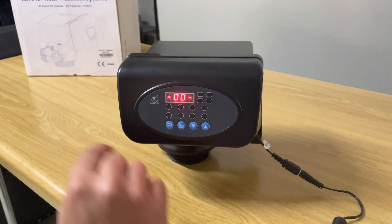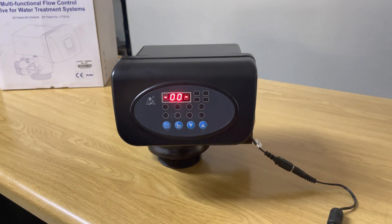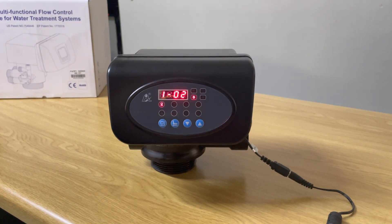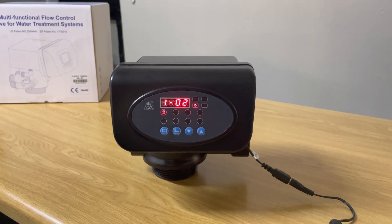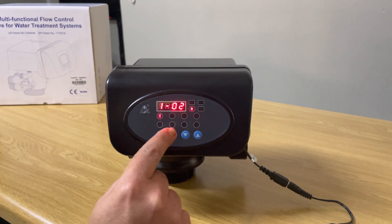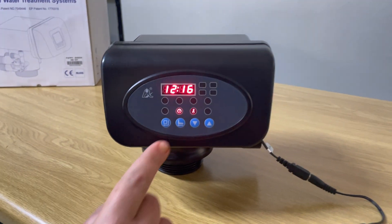Once we've gone through the automatic flushing mode — you can hear the motor running — it's going to go into settings mode. As you can see, we are now in settings mode. If we leave it for a few seconds, the head will automatically lock: you'll hear a beeping noise and then you'll see a little picture of a key. There's the beep, and there you can see the key is now lit up.